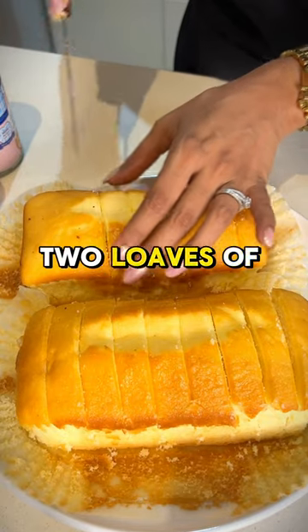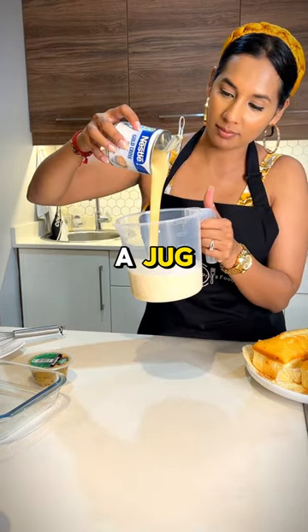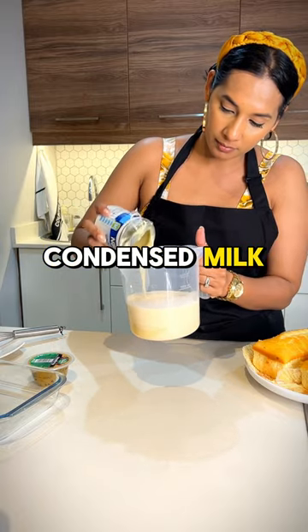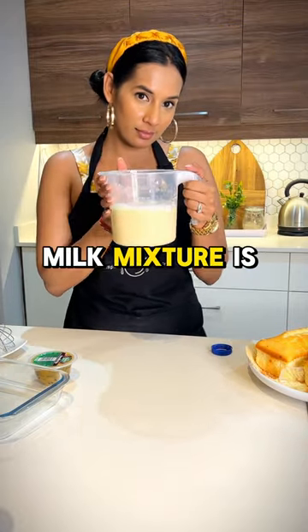You'll start off by slicing two loaves of madeira cake into thick slices. Then you're going to add one tin of 380 grams of evaporated milk to a jug, then one 385 grams of condensed milk, and then half a cup of full cream milk, and whisk this until it's well combined and then set it aside.